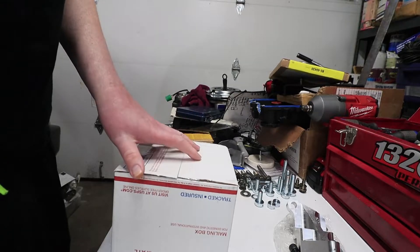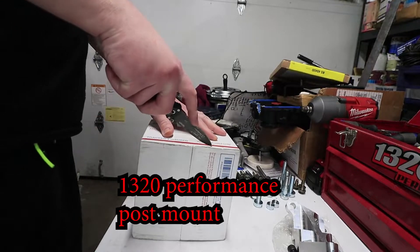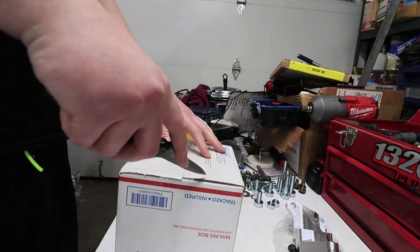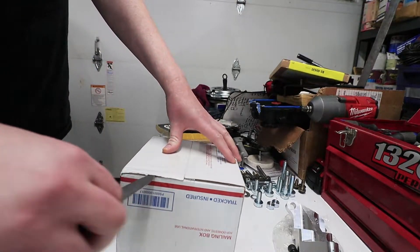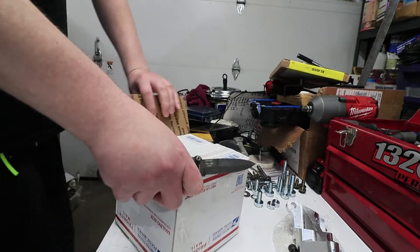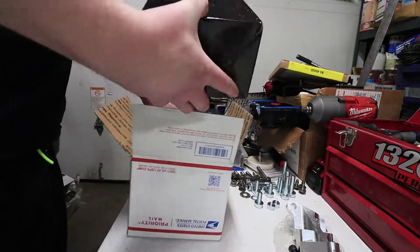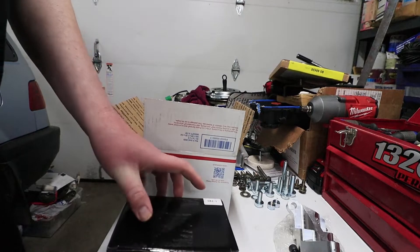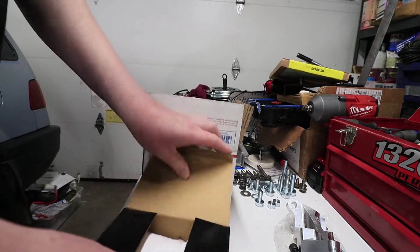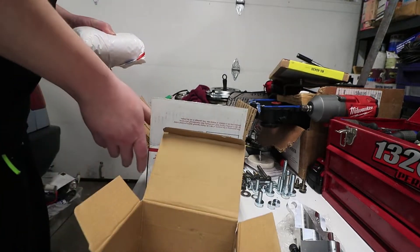This is why I like 1320 Performance. I live in California pretty close to them, and every time I order something from them it's shipped within a day. Since I live pretty close to them, I get the package pretty quickly too. This is the 1320 Performance post mount, and it's already in way better packaging than the other one.